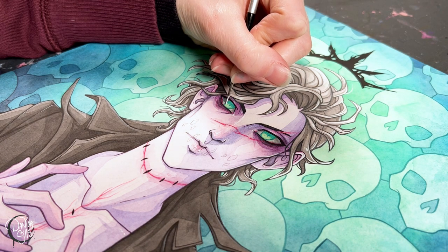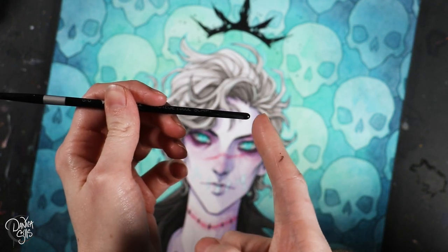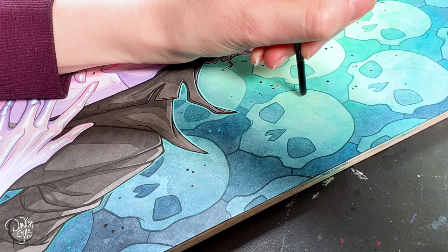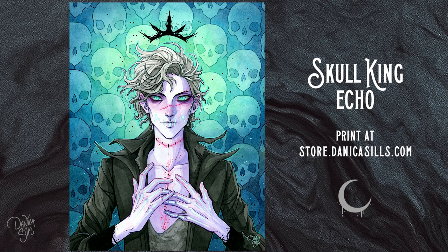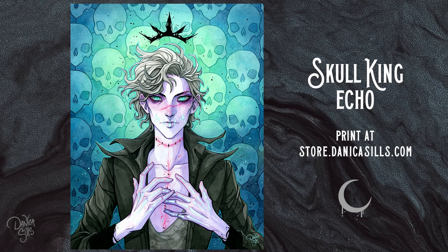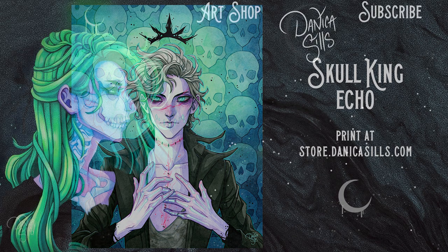Don't forget I do have prints available of Skull King Echo at my shop — there's a link in the description and he's available in 8x10 and 11x14 inch sizes. I love how he turned out; I'm really happy with this piece. It's very inspiring for me to start working on maybe some new characters that I can revisit and experiment with. I'm pretty sure this will be the last repaint of this particular composition — I'm excited to revisit this character in new compositions and environments. But that is it for today, so thank you so much for watching, and a huge thank you to all of my patrons on Patreon — I'll see you guys next time.